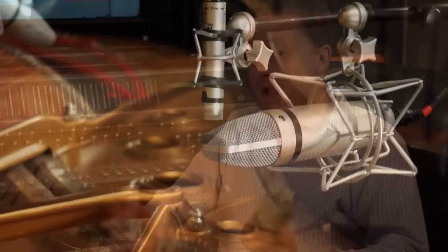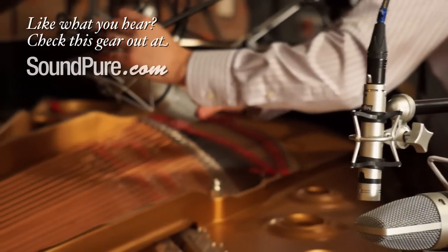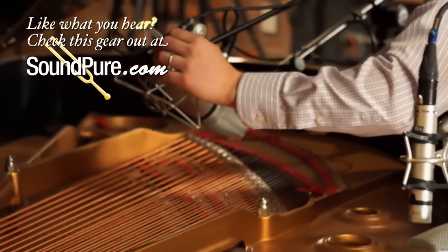Thanks for checking out our video on the Mic Tech C5 and C7. If you have any questions about Mic Tech, microphones in general, small diaphragms, large diaphragms, ribbons — you name it, we're here to help. Or if you'd like to set up a free trial in your recording studio, give us a call. We'll send them out to you.